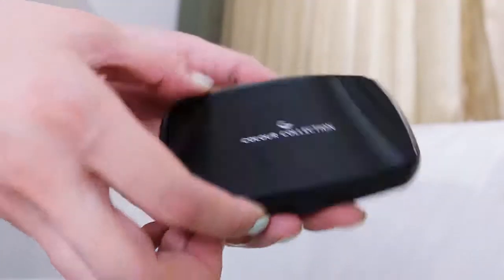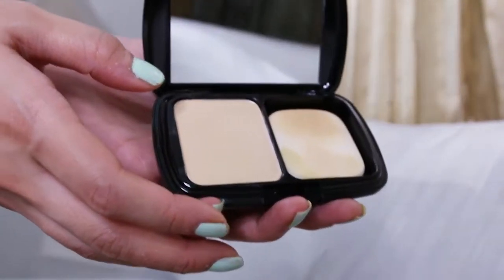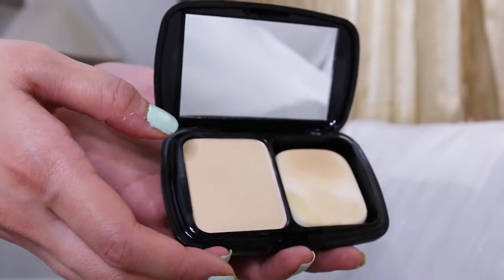First off, what is this? It's a dual powder foundation, meaning you can apply it either wet or dry. It depends on your purpose — dry feels lighter, while wet feels heavier but with more coverage. So that's the balance of the pros and cons.